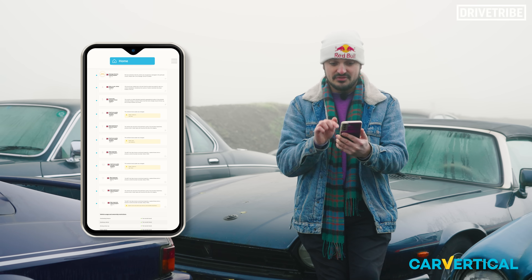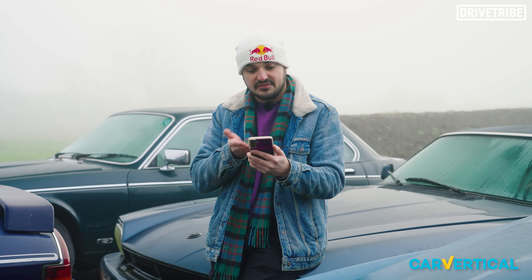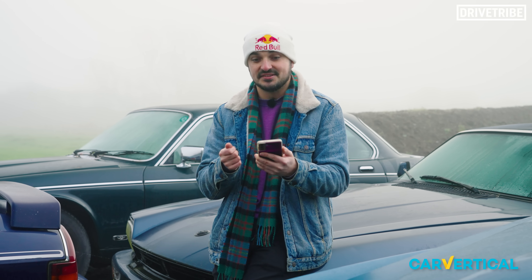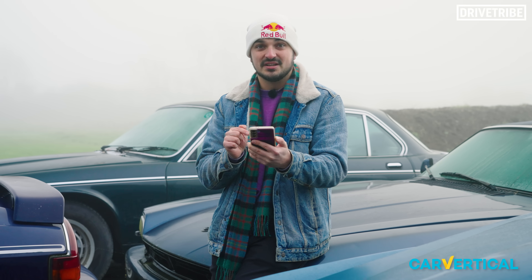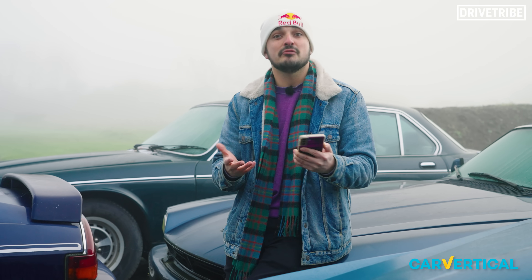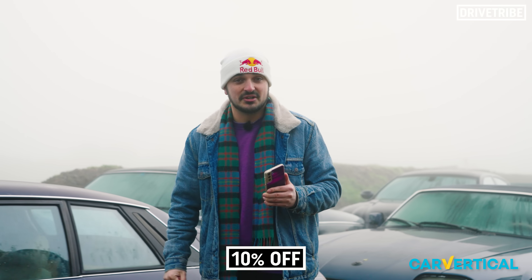But the data log in this Car Vertical report says that the car is back on the road — this thing has been fixed. I can see why you would fix an SVR even in this state, considering it has the holy grail of Jag's supercharged V8, the 5-litre 575 horsepower unit. But would you want to buy a car knowing it had been in this bad a crash and then been fixed? Probably not. Check out Car Vertical to get a report and buy wisely. Use our exclusive link in the description below to get 10% off, and thanks again to them for sponsoring today's video.